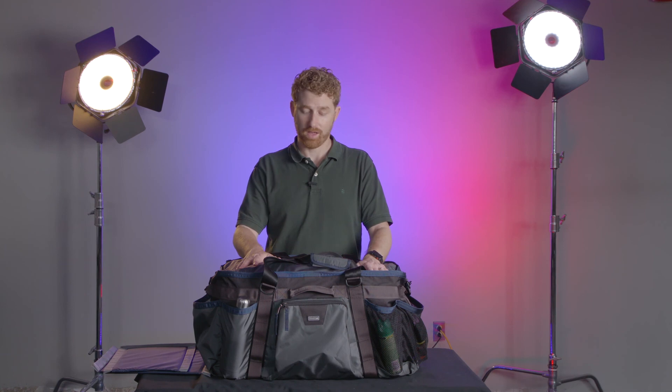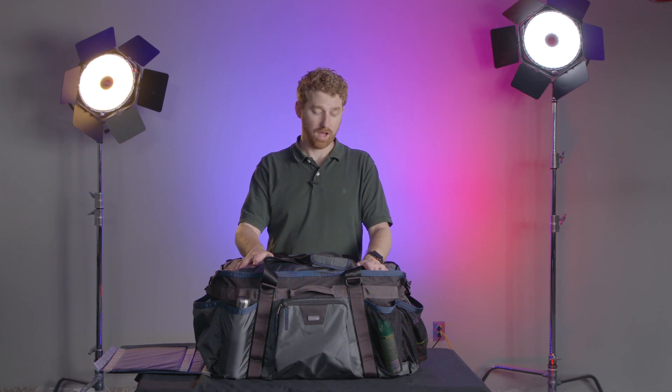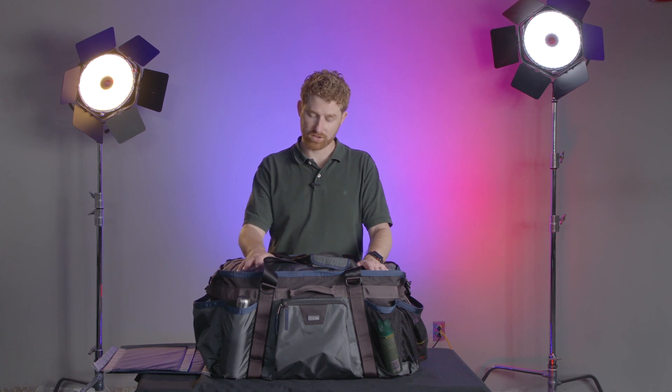Thank you very much to Think Tank for sending me this bag. I am very happy with it — I'm not just saying that because I'm an ambassador. I think that if you pick up this bag in the current Kickstarter or even after the Kickstarter, you too will be very pleased with the quality. They've brought everything that they've learned from the camera and gear world into an everyday bag. I am looking forward to what they've got in store. Thank you very much for joining me — I'll talk to you soon.